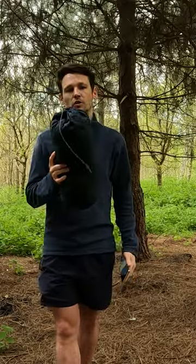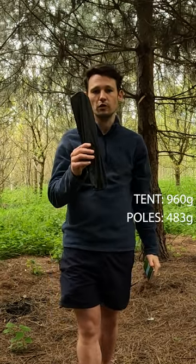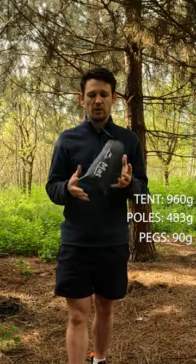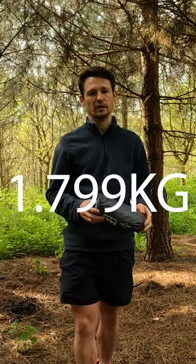The weight: the tent itself is 960 grams, poles came in at 483 grams, pegs came in at 90 grams. It does also come with a footprint, which came in at 266 grams. That's about 1.8 kilograms in total. Let's get it up.